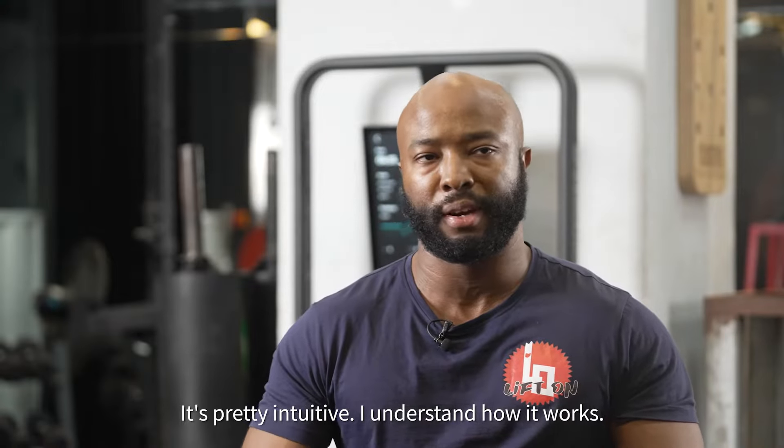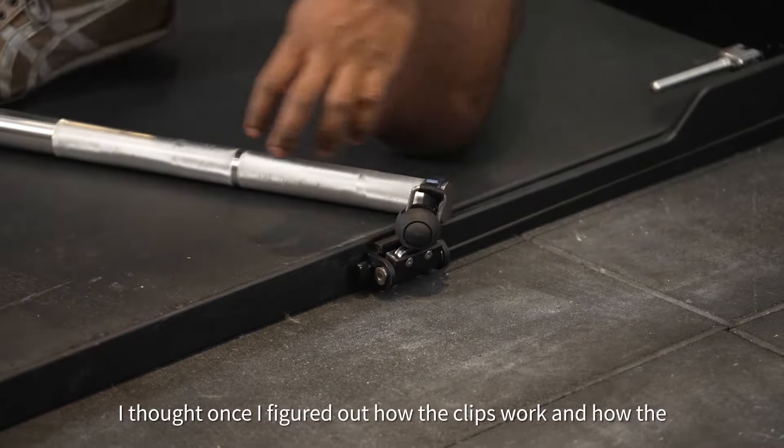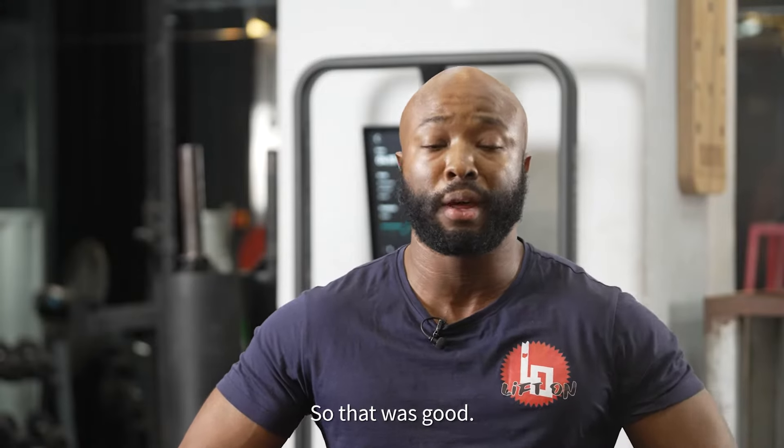It's pretty intuitive, I understand how it works. I thought once I figured out how the clips work and how the various parts work, it was pretty quick to understand, so that was good.